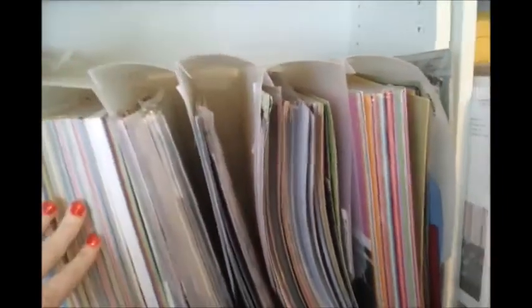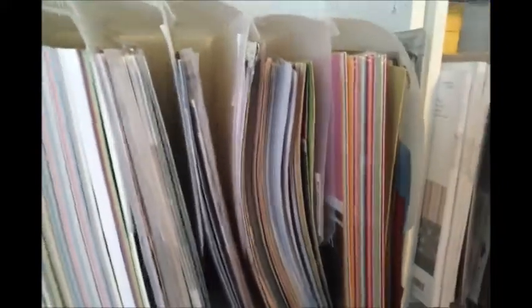Down below I have those Cropper Hopper holders, but I have mine on their sides — I like them better this way. As you can see they've been really put to use; they are falling apart, tattered and worn, but they still hold my papers and do their job.